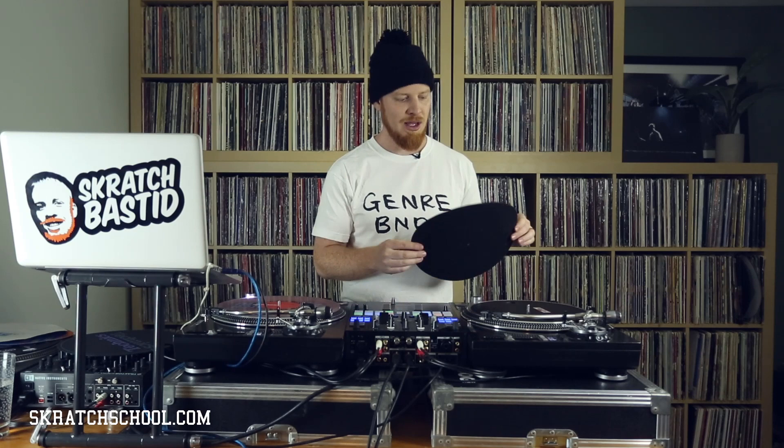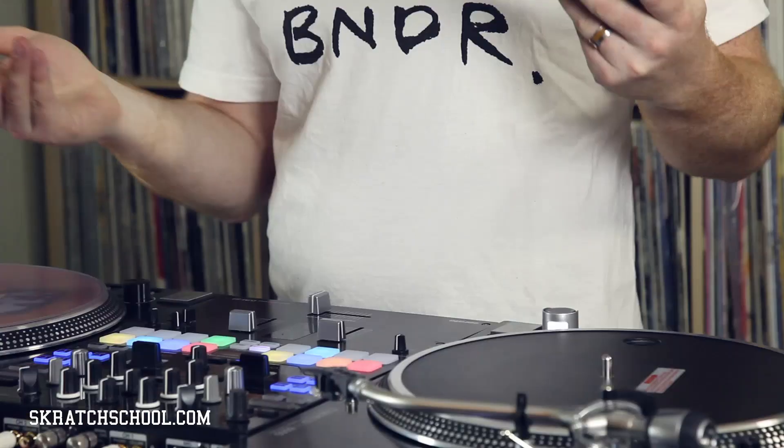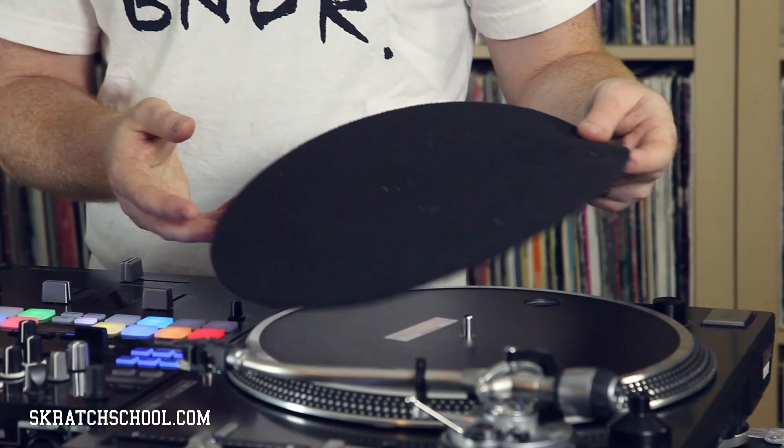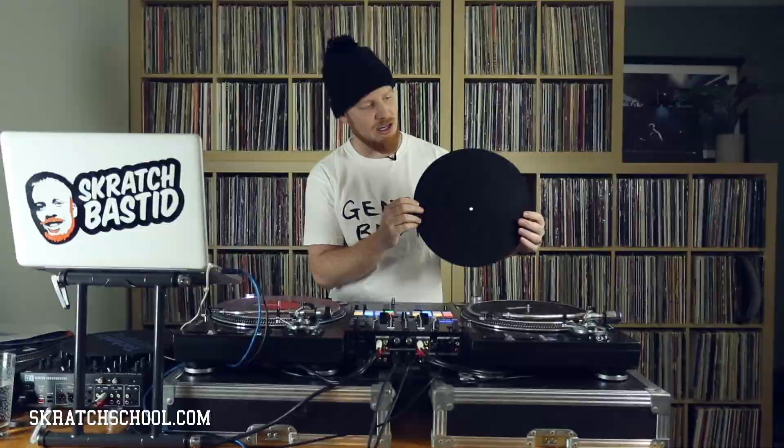The most common type of slip mat that we see are felt slip mats. They can be in varied thicknesses and sometimes have logos or pictures on them, but a felt slip mat does the trick. A felt slip mat will cause minimal resistance between the turntable and the record and generally get the job done. You want to make sure it's not too thick. Some slip mats are thicker to absorb vibration, but for mixing and scratching we want to make sure it's not too thick, because the thicker it is, the more resistance and weight it has, and it can actually slow your record down.